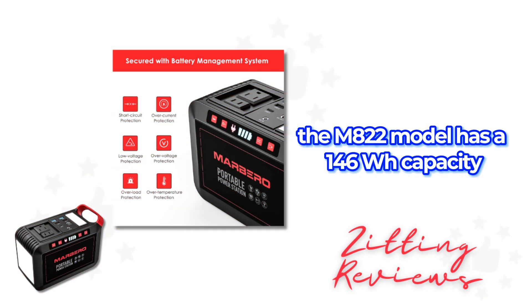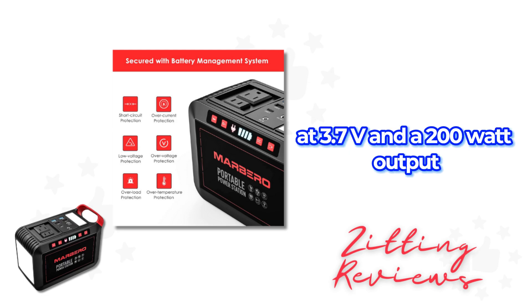The M822 model has a 148WH capacity, equivalent to 40,000mAh at 3.7V, and a 200W output.